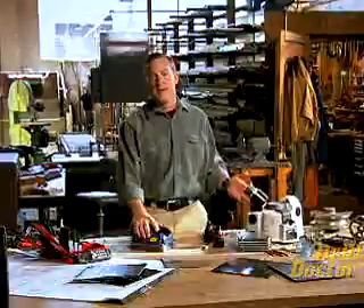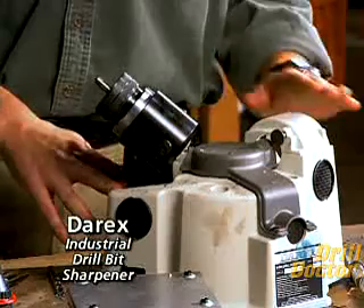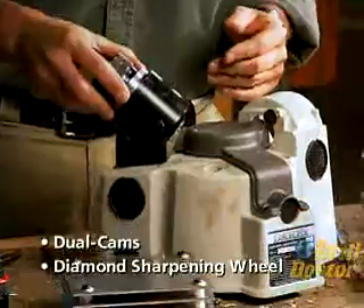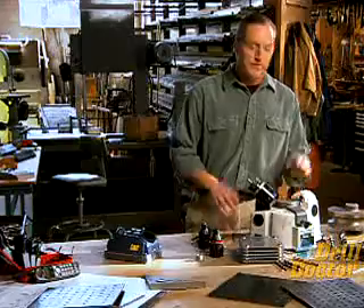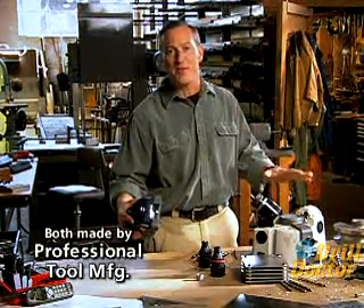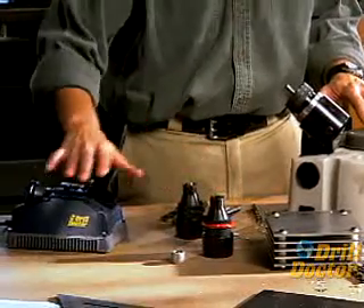People say they've seen Drill Doctor on TV and it looks great, but how do you know it really works? Take a look at this — it's a Derex, the gold standard in industrial drill bit sharpeners. This amazing tool also uses a dual cam design to generate the sharpening motion and a diamond sharpening wheel, a design resulting from over 30 years of development. How do I know the Drill Doctor really works? It's made by the same company that makes Derex — professional tool manufacturing — and it uses the same patented technology.